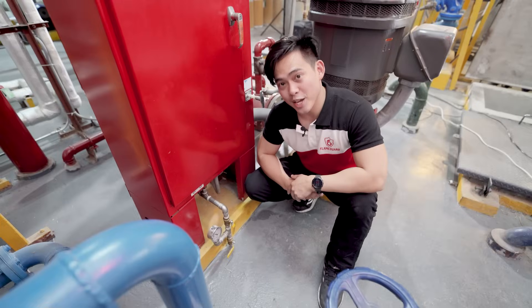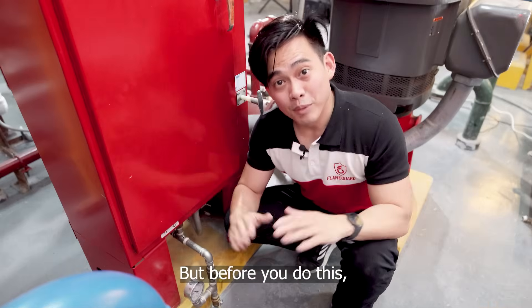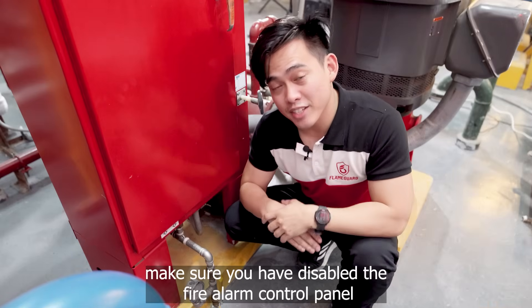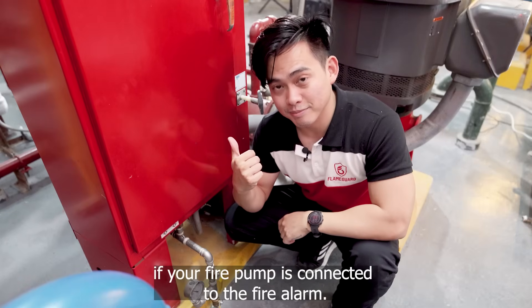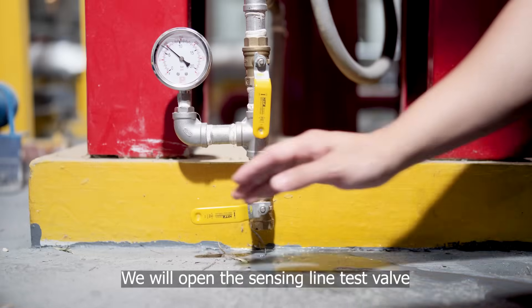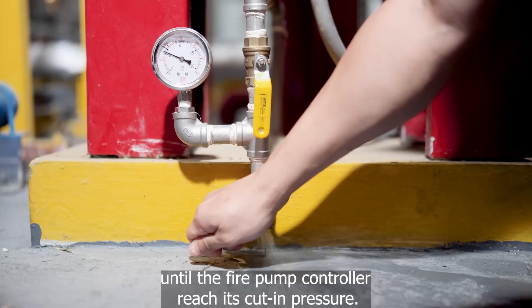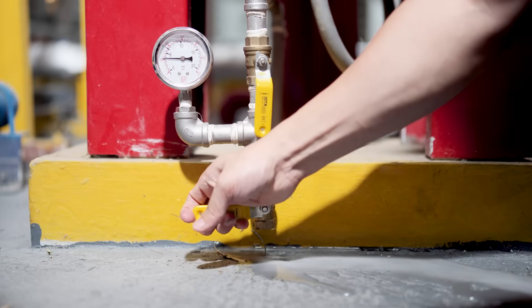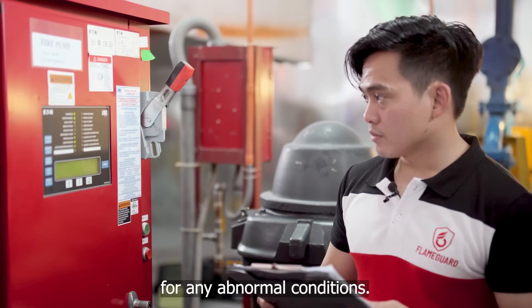Our second step is to simulate. We need to simulate a pressure drop using the sensing line test valve assembly. But before you do this, make sure you have disabled the fire alarm control panel if your fire pump is connected to the alarm. We will open the sensing line test valve until the fire pump controller reaches its cut-in pressure. Now that the fire pump is running, we need to observe for any abnormal condition.